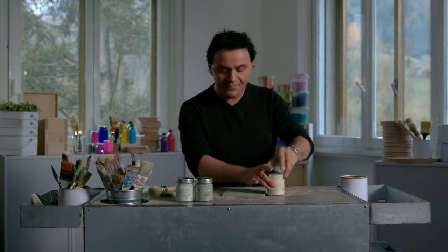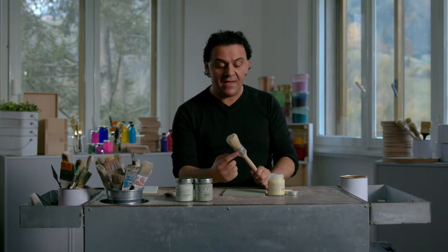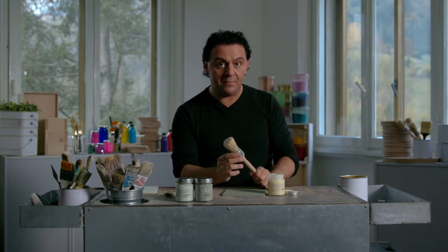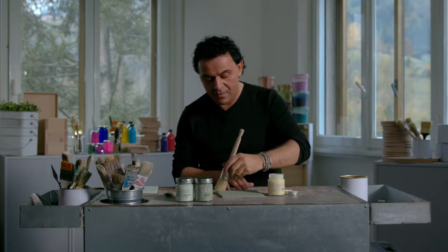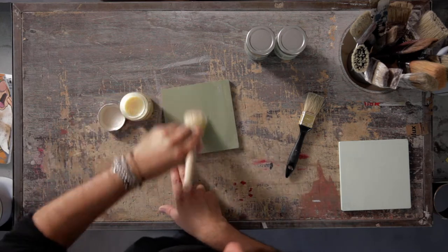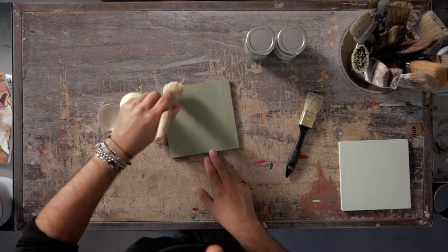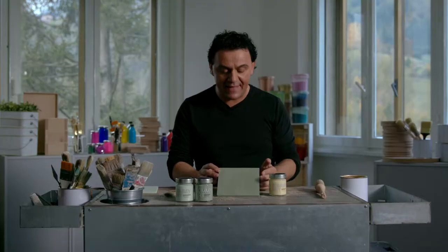This is the second step. I use a special brush for wax. I don't need to clean my brush when I finish this step. I apply neutral wax not all over, but in some parts like this.